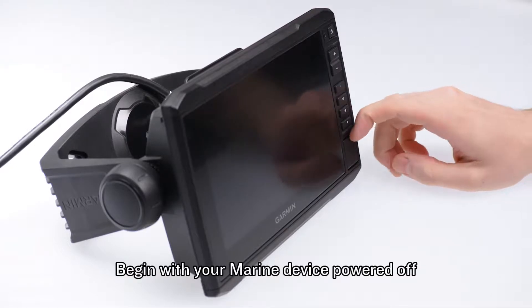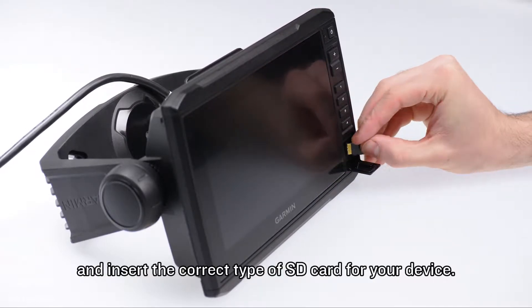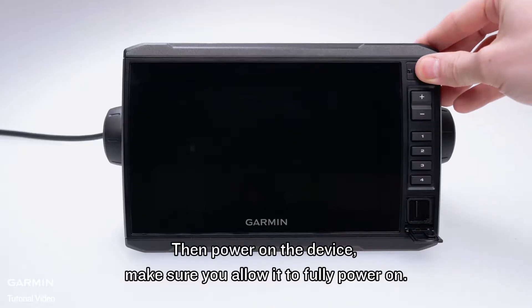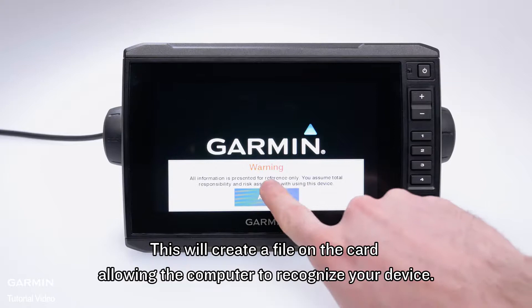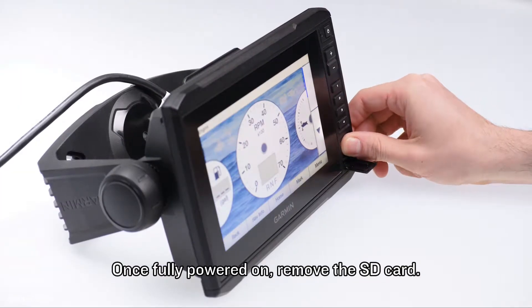Begin with your Marine device powered off and insert the correct type of SD card for your Garmin. Then power on the Garmin. Make sure you allow it to fully power on — this will create a file on the card allowing the computer to recognize your Garmin. Once fully powered on, remove the SD card.